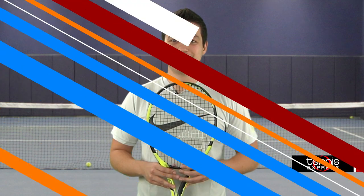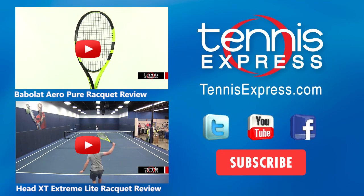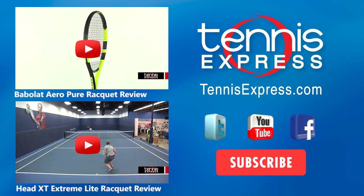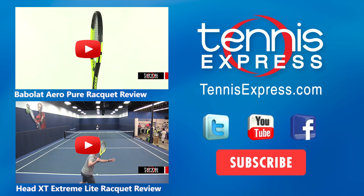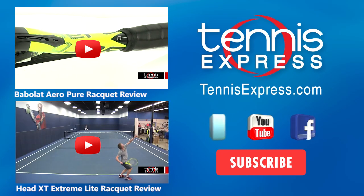Ready to make this racket yours? Visit us at TennisExpress.com to check this racket out. Don't forget to check us out on Facebook, YouTube, and Instagram to stay up to date on all of the latest rackets here at Tennis Express. We'll see you next time. Bye.